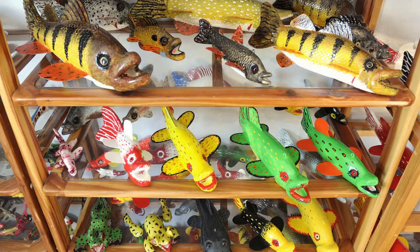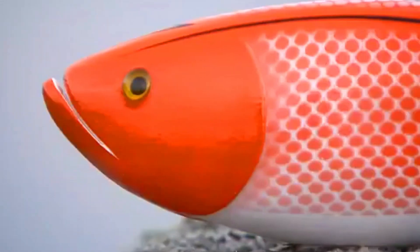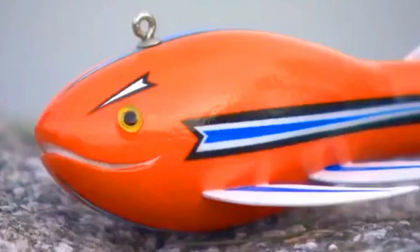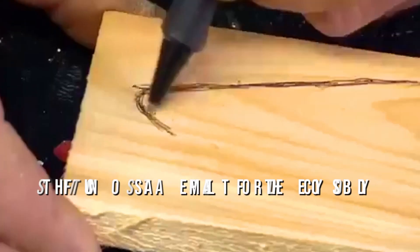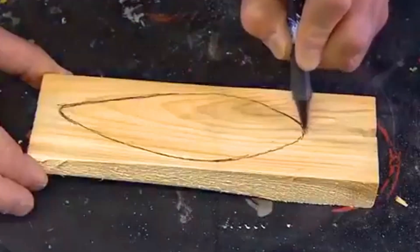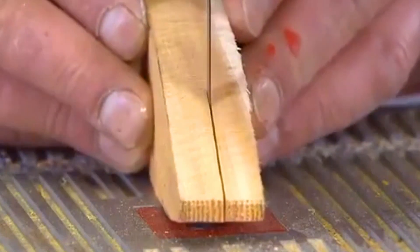A picture of the chosen fish is selected from the internet at the size of the decoy. A design is traced off the fish's body picture, including major anatomical features such as the gill plate, onto a piece of basswood or white cedar that is only slightly larger than the outline. This functions as a template for the decoy's body. The process begins with roughing out the block of wood by trimming excess material with a band saw. Once finished, a line is drawn down the center of the longest side of the wood, and a chisel and a very sharp knife are used to carve the fish into shape, starting with the head and working all the way to the tail.